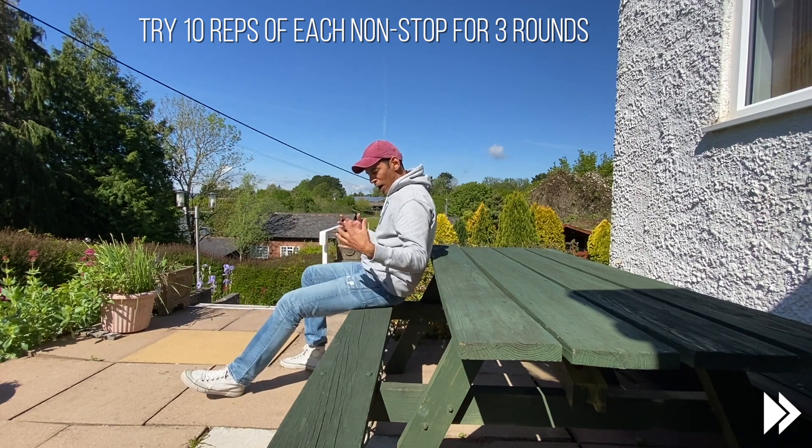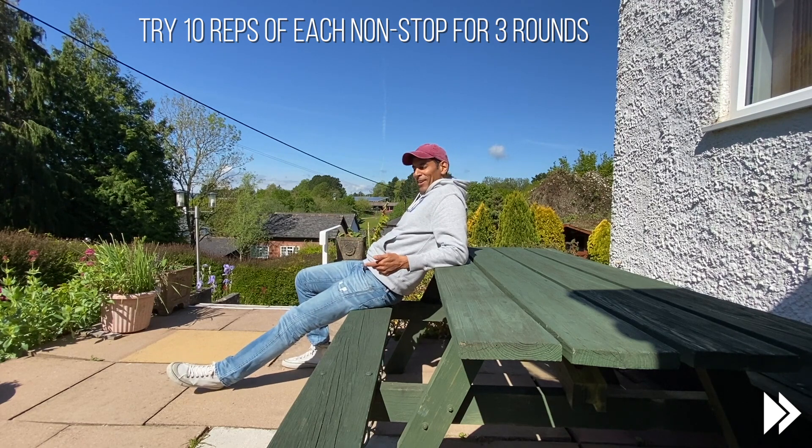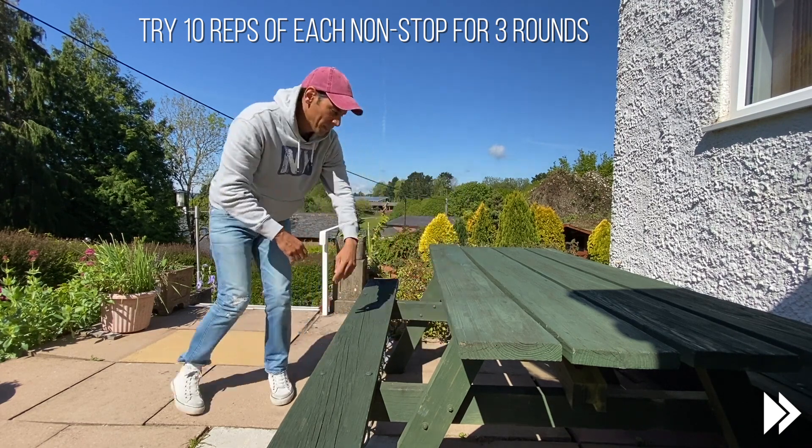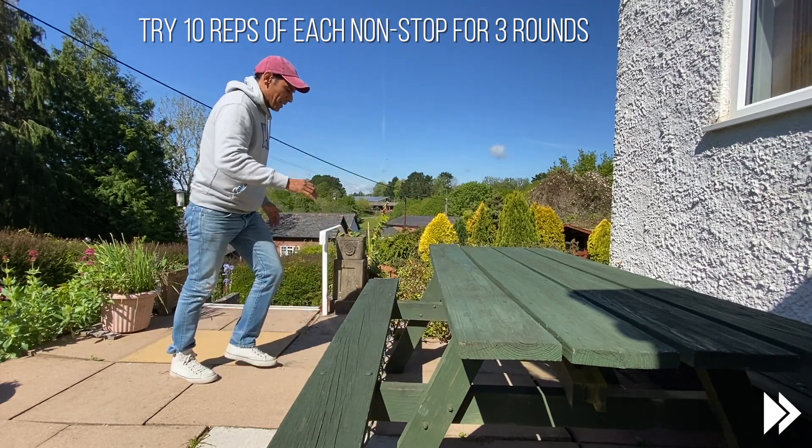If you're feeling like something a bit more active, try this one. So it's a step up with a high knee.